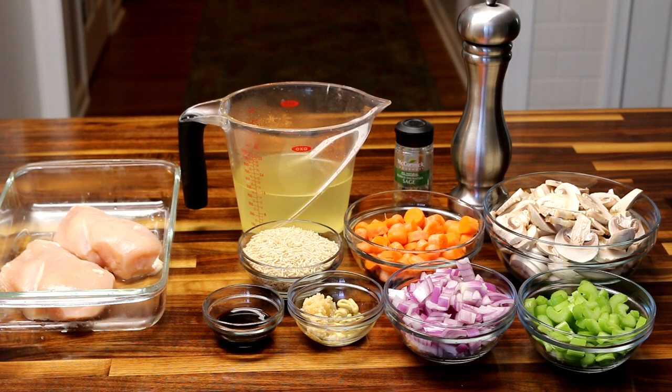This is a Weight Watcher recipe — it came from Weight Watchers — but I have made several changes to it through the years to make it more what I like. I'm going to give you the ingredients and measurements that I use in my version of this recipe, not the original. The changes I've made are not going to affect the point value.